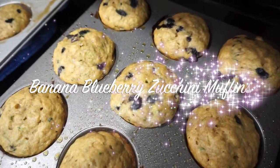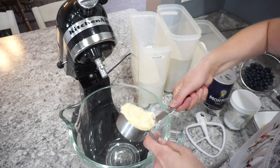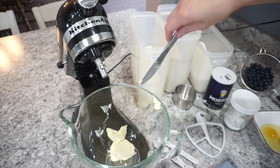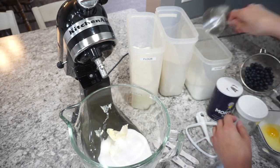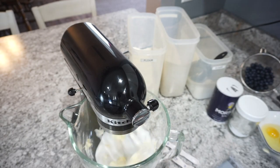For the next breakfast, I am making some banana blueberry zucchini muffins. I took my normal banana bread mix and just tweaked it a little bit and it turned out super delicious. So into my stand mixer I'm adding in half a cup of margarine — in this case I'm using the Smart Balance. And then I add in one cup of sugar and cream all of that together.